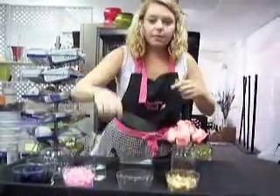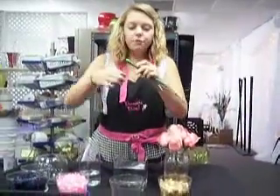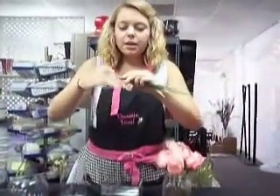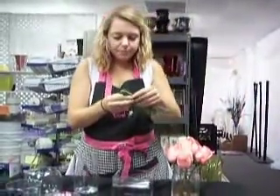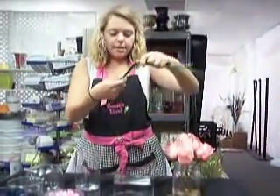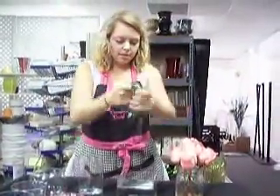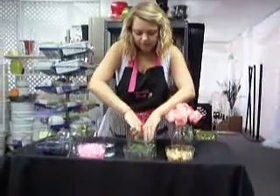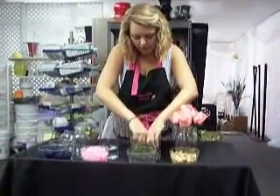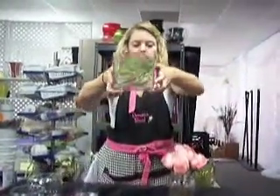Our next look is with the bear grass. This is great if you want a natural look, but it's not quite as rustic as the rocks. What you do is take the bear grass and wrap it around like this, then put it down into the container. You have to mess with it a little bit to get it to stay where you want.